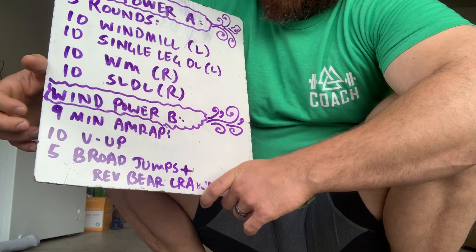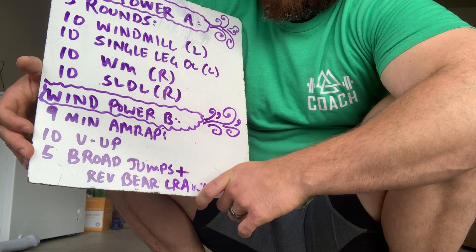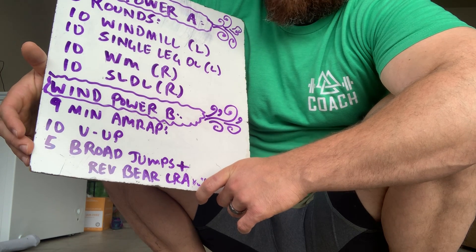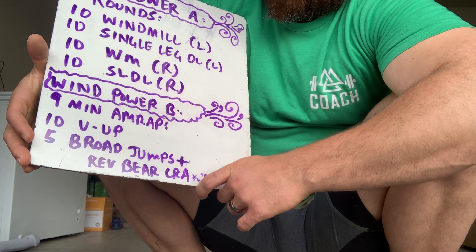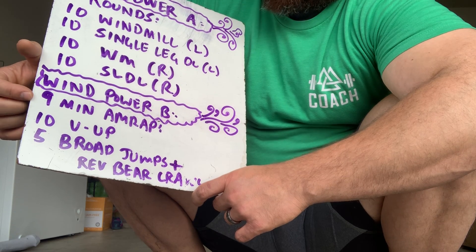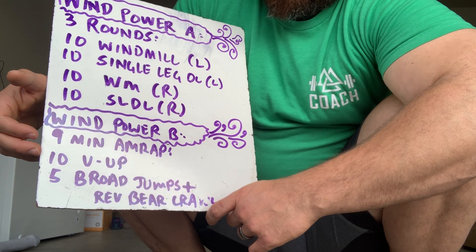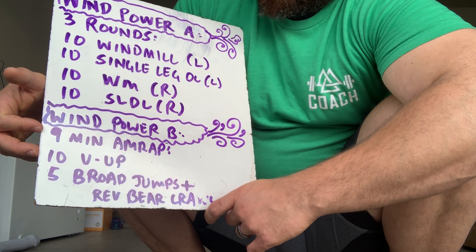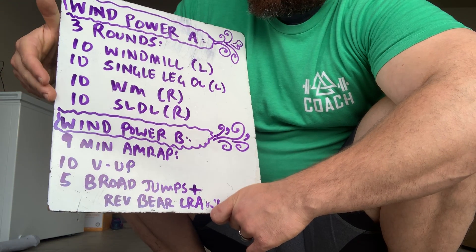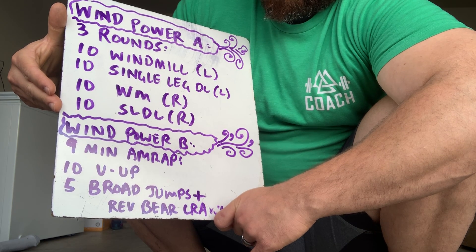The second part of this workout is a nine-minute AMRAP: ten V-ups, five broad jumps, and after the broad jumps a reverse bear crawl. This is a nine-minute AMRAP — more of your metabolic conditioning — going to get your heart rate up, do a little more work, and get your breathing rate up.